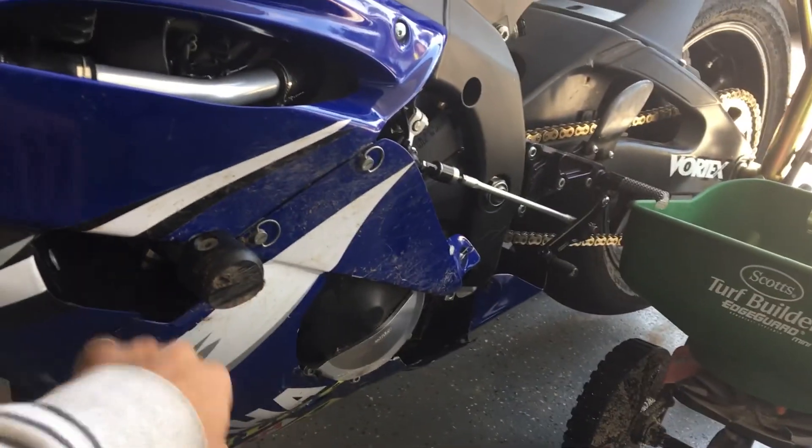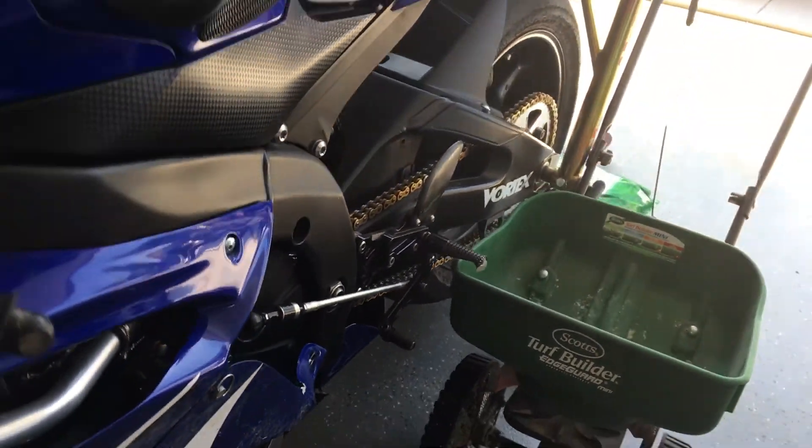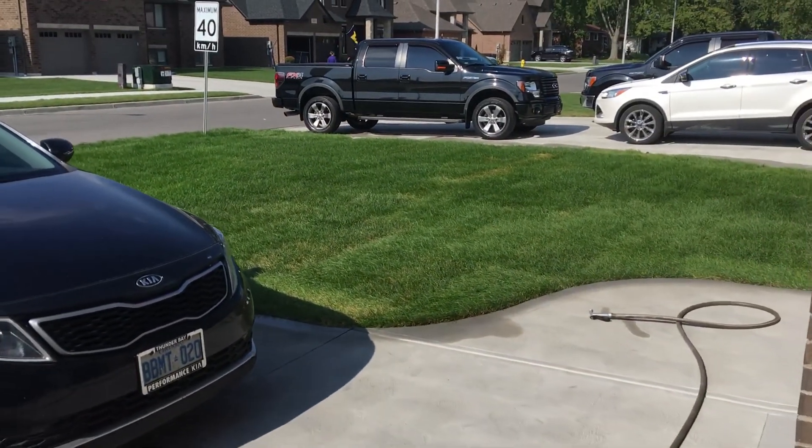Luckily the frame sliders saved it, and the solid pegs too.